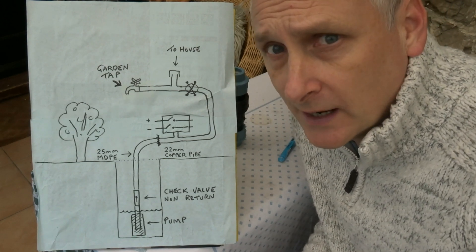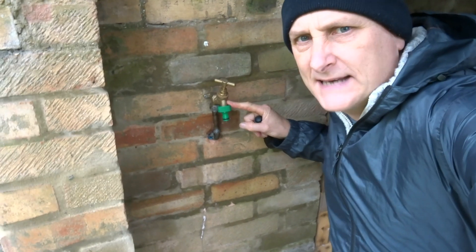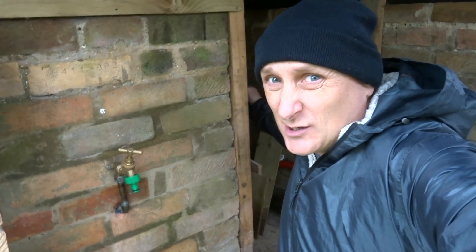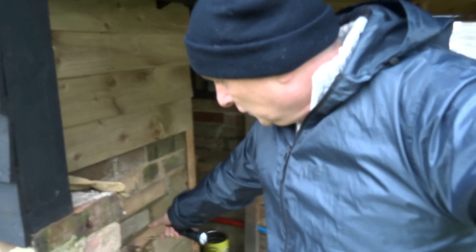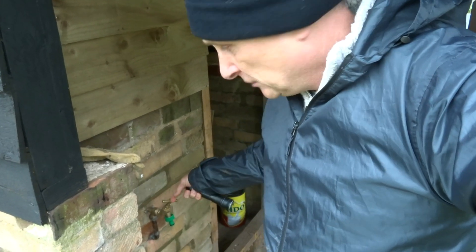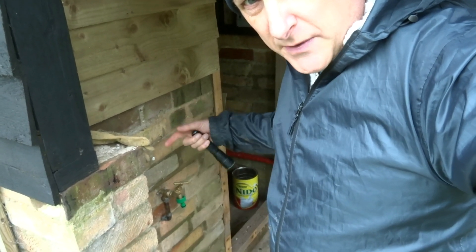Get your hats and coats on because we're going outside to have a look at the pressure switch in operation. We have our outside tap here, and inside this housing — I still need to put a door on that — is the pressure switch. I'm going to open and close the tap: as I open it the pressure drops and the pump turns on, as I close it the pressure builds up and the pump turns off.